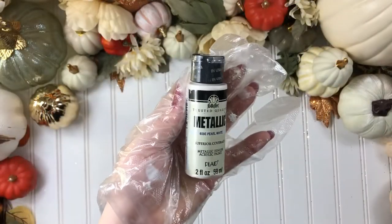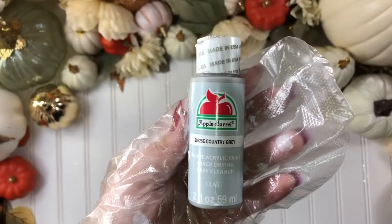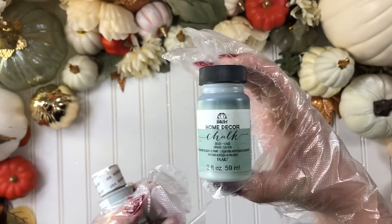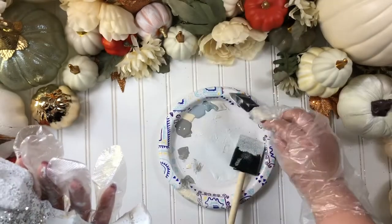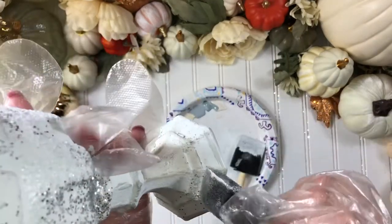Using the metallic pearl white, the granite gray, the antique white, the country gray, and the sage chalk, we are going to dip our brushes just a little, tap, and brush the corners — we want it to look antique.